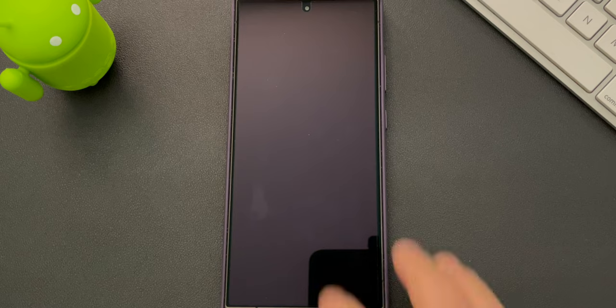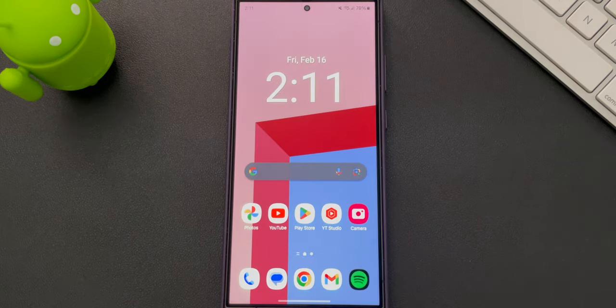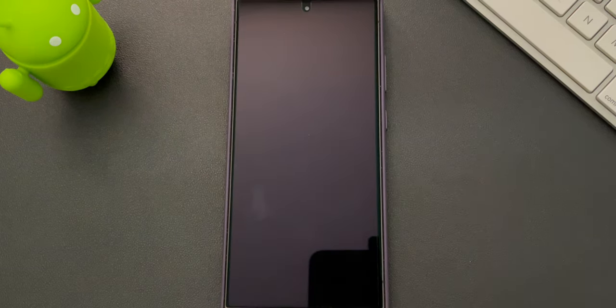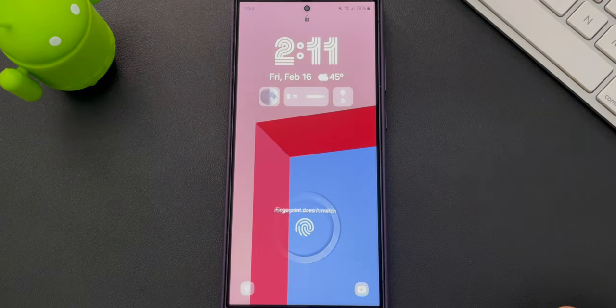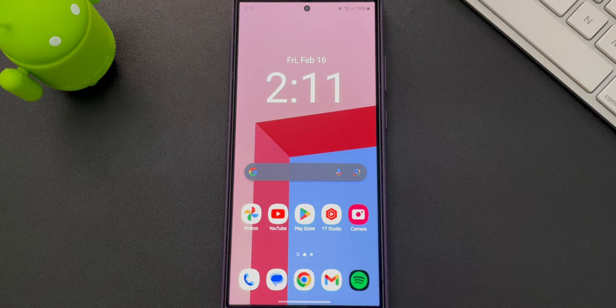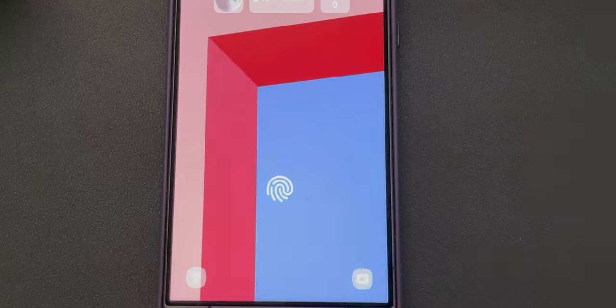Another thing I want to note is that there is an in-display fingerprint reader. Samsung has been doing this for a while and it just feels magical. Coming from the iPhone 12, which only has Face ID, I absolutely love the in-display fingerprint reader. About 90% of the time it does the job. In case it doesn't, I also have face recognition enabled. I know the fingerprint scanner isn't perfect — there's about 10% of the time when it won't work, usually because you need to have your finger exactly over the circled area on the screen.